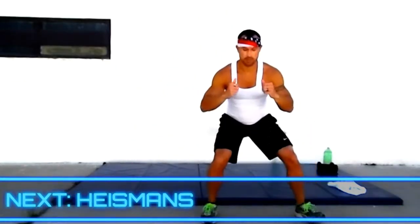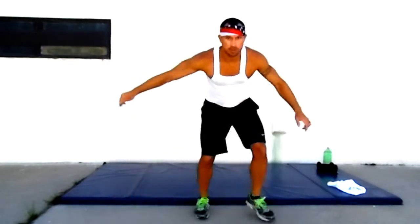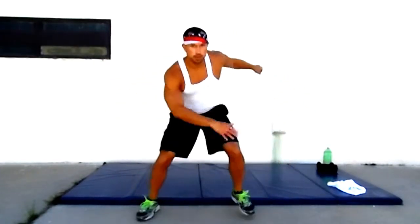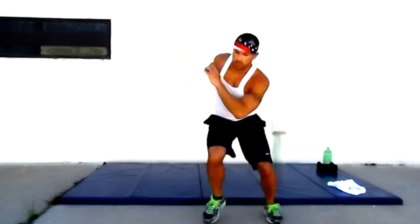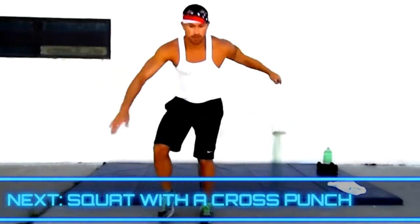A little tense today, a little tense every time. Heismans — going back and forward. Next is a squat with a cross punch. Two, one — there we go.